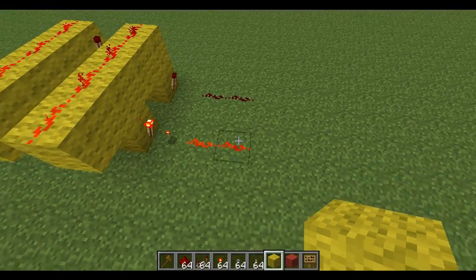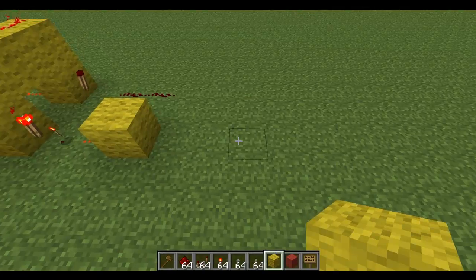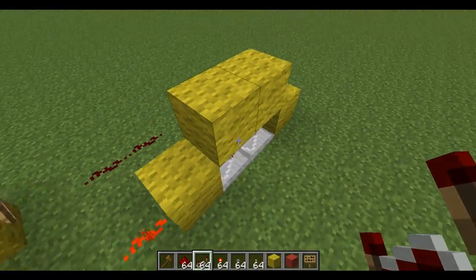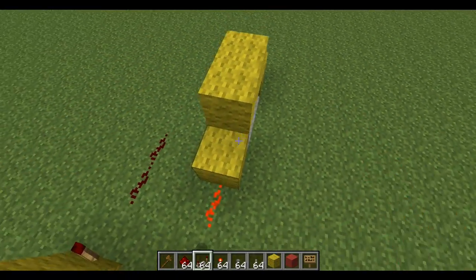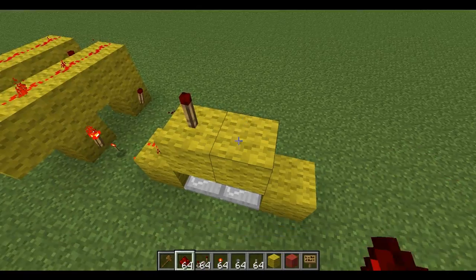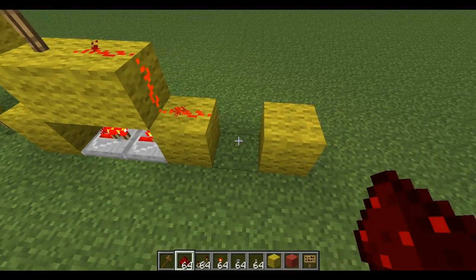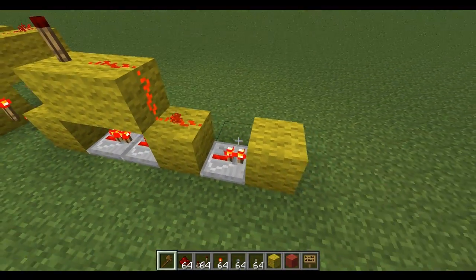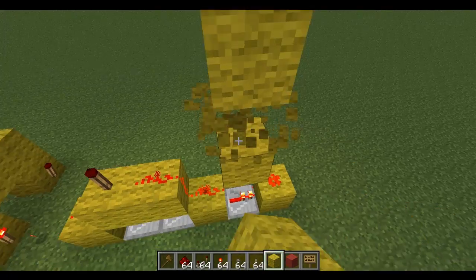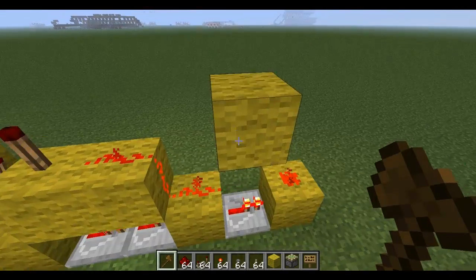Our next function will be the inverting function, or the NOT-ting function. So this is a way of building a NOT gate — well, like a toggleable NOT gate. If we go like this, this should work.